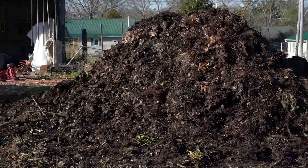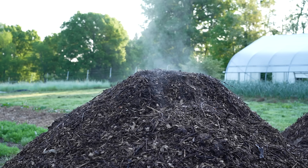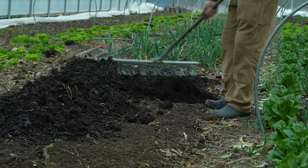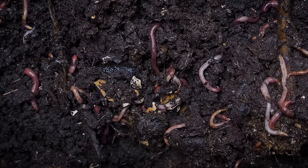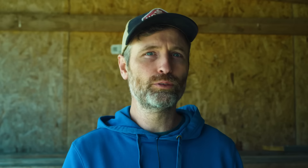One technique allowed in organic certification is static aerated piles, which do not require turning but require an aeration system — basically a set-it-and-forget-it type of system, though I suspect the compost is not always as good. I usually use static aerated compost as mulching compost. On a small scale, a worm bin can be beneficial, but you do have to regulate what you add and the moisture level, and they won't be able to handle all of your food scraps most of the time.